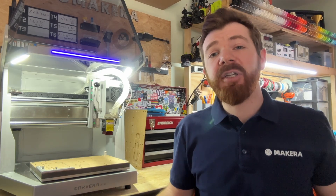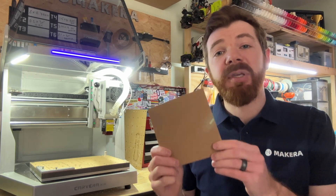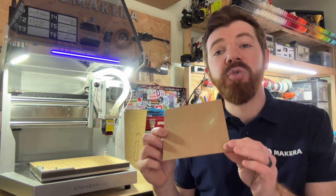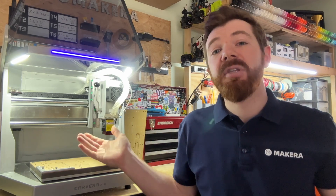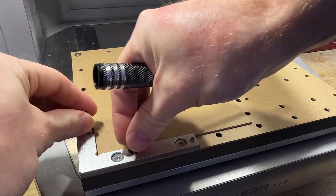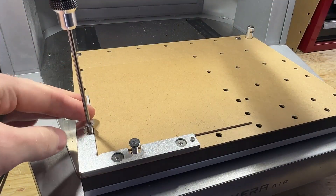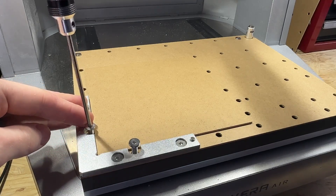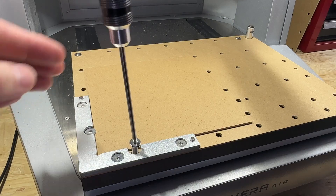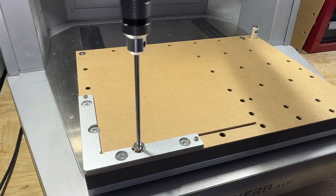The first step of this project is to load our stock, which is a piece of MDF spoil board that's 150 by 150 by 2 millimeters, and we can secure this to the bed of our desktop CNC. We need to align our MDF board with anchor position 1 in the lower left corner of the Carvera Air's bed, then secure the stock as shown in the guidebook using machine screws with our corner clamp and by placing a top clamp along the side of the stock using other machine screws.